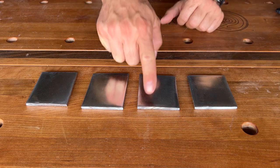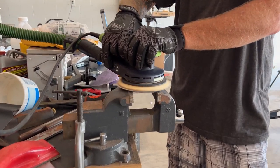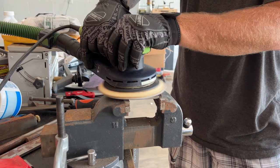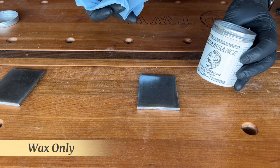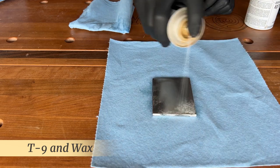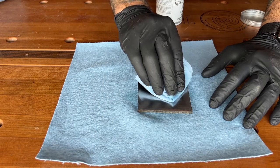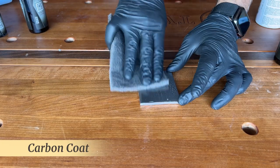Jason's buddy Aaron hooked us up with some small pieces of steel from an old lawnmower blade. We sanded them up and cleaned up the pitting as much as possible — they're not perfect, but this should help us see some rust development. I left one sample raw. The second sample got a couple of coats of Renaissance wax. The next piece received a coat of T9 Bow Shield plus a coat of wax. And the final piece received carbon coat.